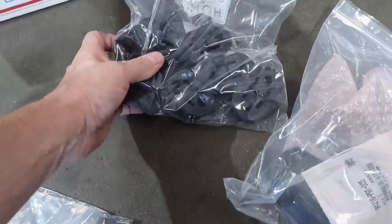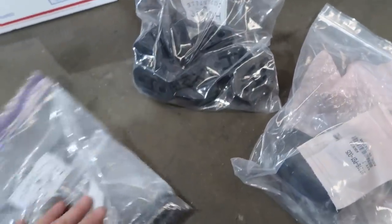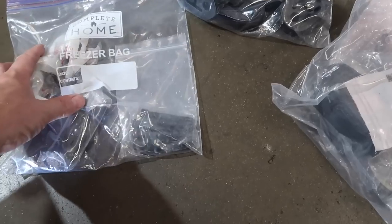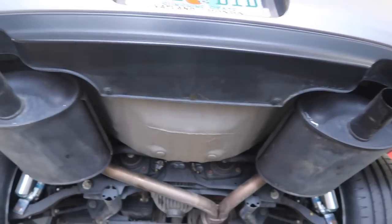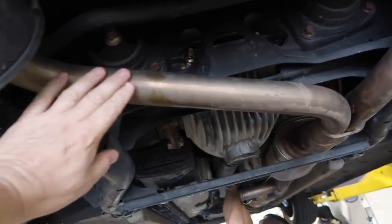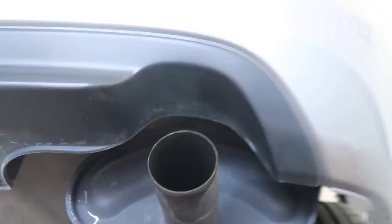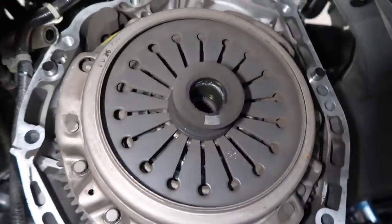He supplied new exhaust hangers — they look aftermarket but as long as the measurement is correct they won't throw the exhaust alignment off. He also bought our updated driveshaft bolts — the harder bolts — which we recommend replacing on the AP1s; he has a set for the front and the back. For the UK mod, we'll do a little extra finishing: refinish the pipe, make it look better, and refinish the mufflers in ceramic black. He has new exhaust tips, so this is going to look really nice.